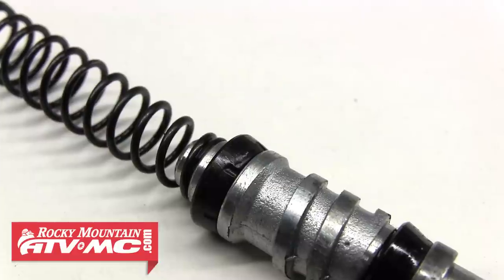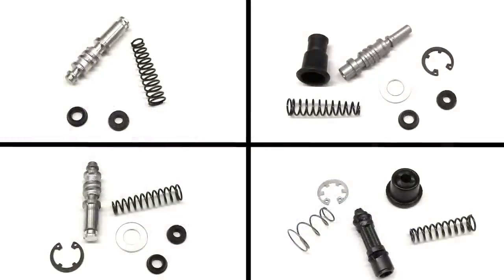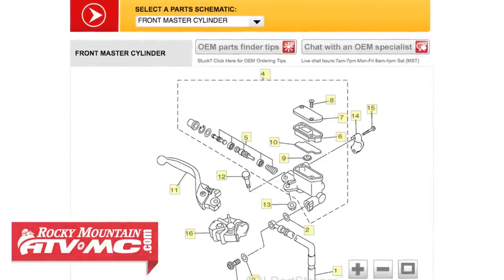As you can see, the seal is obviously bad with a few small nicks in it. If you decide to go with an OEM rebuild kit, keep in mind each kit will vary with its included parts. They'll usually always come with the piston, seals, and spring, but you'll just have to refer to your machine's OEM diagram on our website for a specific list of parts.